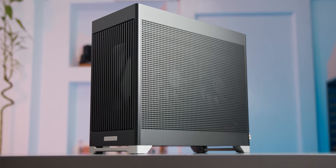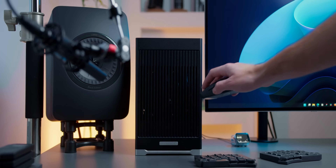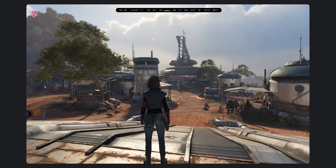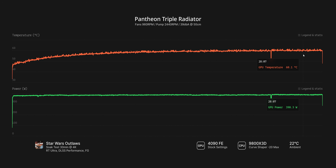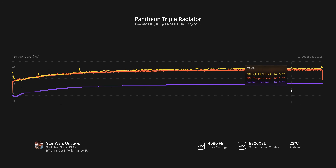I've set all six fans to about 960 RPM, which gave me a loudness reading of 39 decibels measured at 50 centimeters from the front panel. For the first test, I ran my usual Star Wars Outlaws soak test at 4K for 30 minutes. Average GPU power draw is around 385W, about 40W lower than what I get on my undervolted 5090 in this exact test scenario. Looking at the log starting with GPU thermals, it looks like we top out at around 60 degrees. On the CPU, we settle around 62 degrees, and the coolant temperature — arguably the most important one for liquid cooling — tops out at 44 degrees.